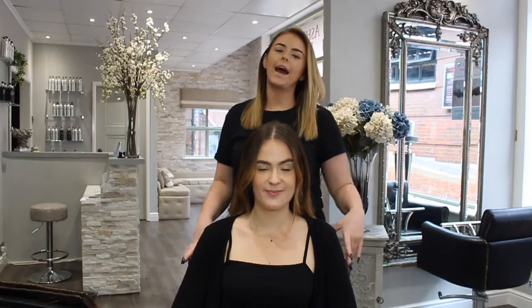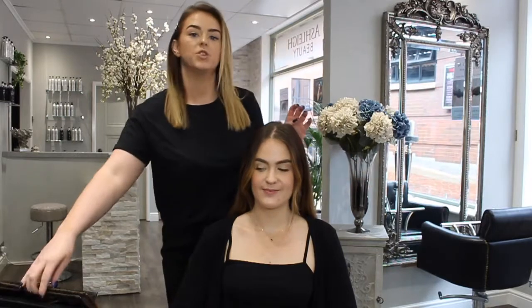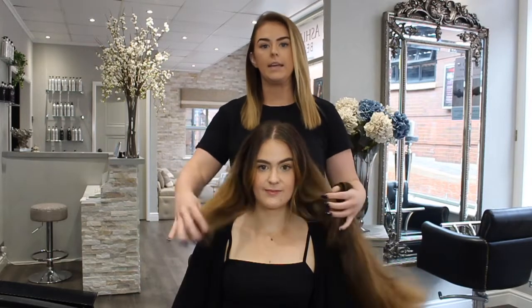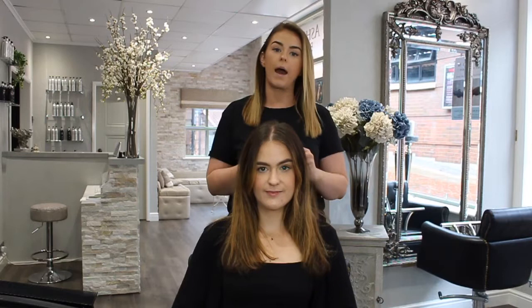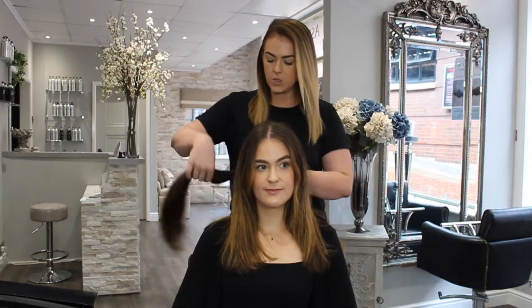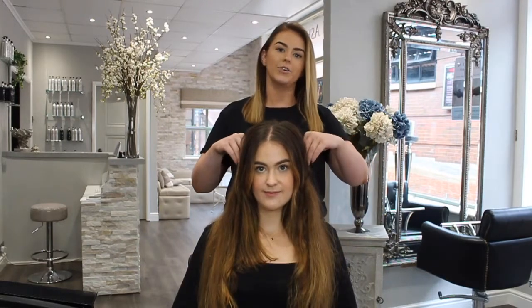Hi, welcome back to another IGTV. Today I'm going to show you how we fit our virgin mushroom wefts using the braided method. As you can see, Emily's hair is a medium to thick texture, so today we're going to add two rolls which is 100 grams, which we've already pre-coloured to match her hair. It's around 18 to 20 inch, which is going to give her a nice natural finish once they're in and styled.